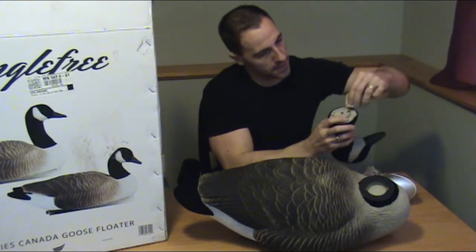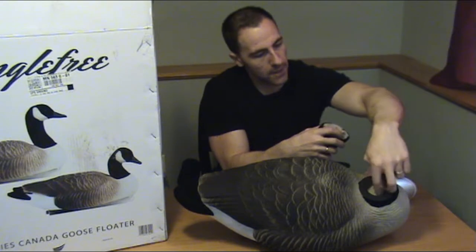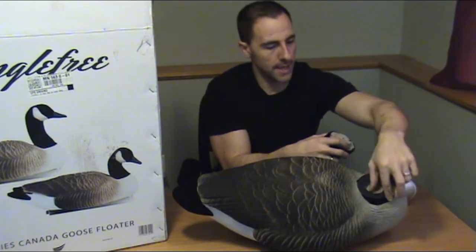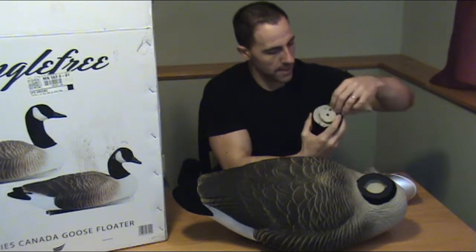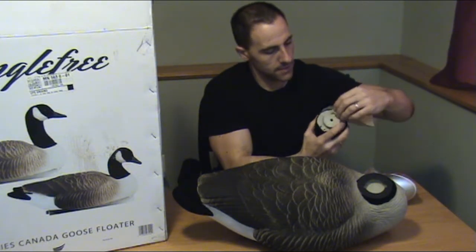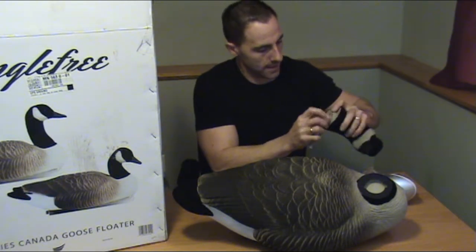You can also on the decoy itself check to see if there's any extra material that might have been left behind from the manufacturing process. Here I'm just trying to get rid of this little bit of extra flocking right there.